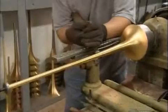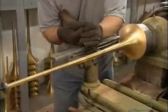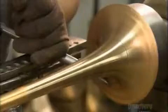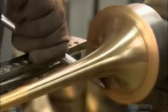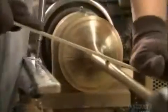Then the bell goes onto another mandrel mounted on a lathe. They push the brass against the mandrel to finalize the shape, then file the metal smooth.